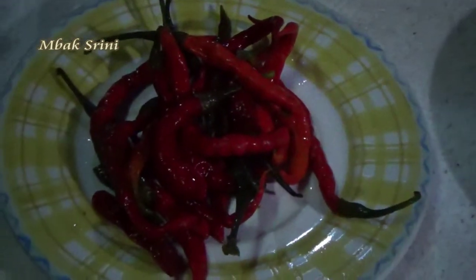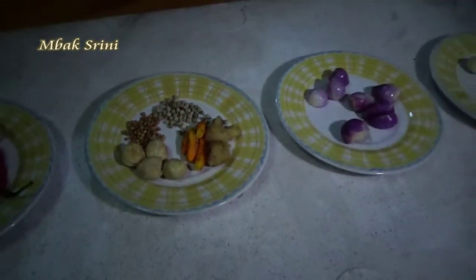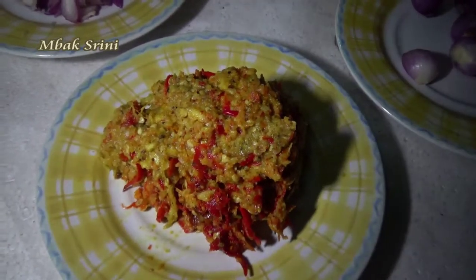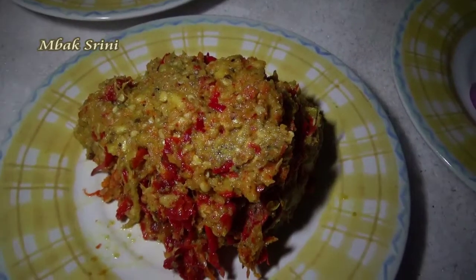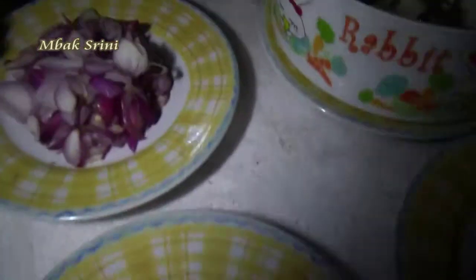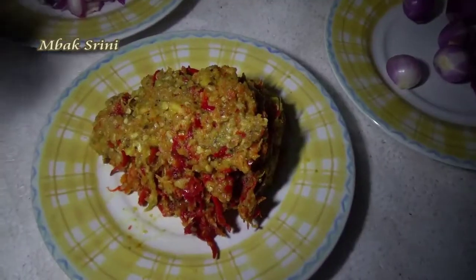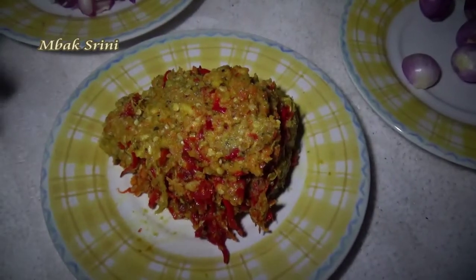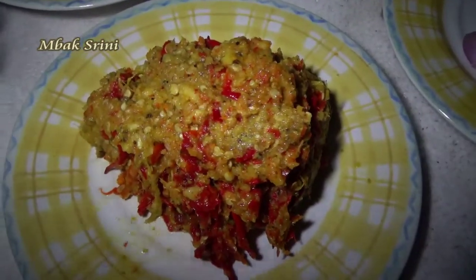Semua bumbu dihaluskan — semua bumbu yang tadi, kecuali bawang merah. Bawang merah diiris sendiri. Ditumbuk hasilnya seperti ini, tidak usah halus-halus, agak kasar sedikit.